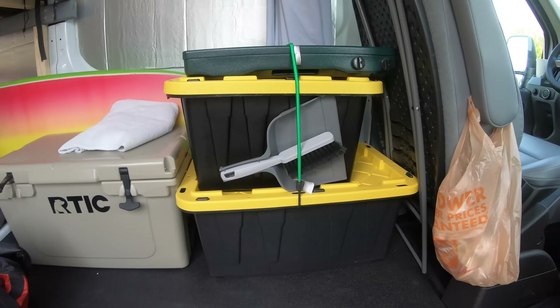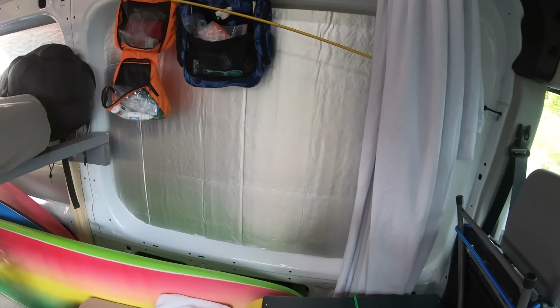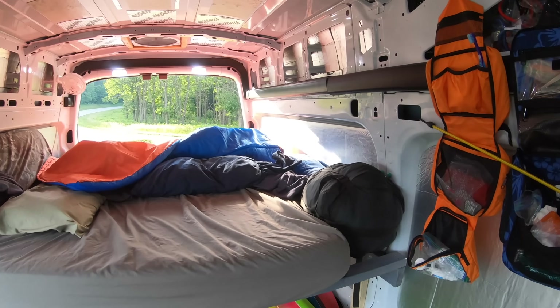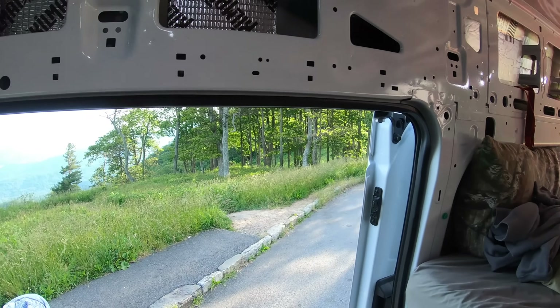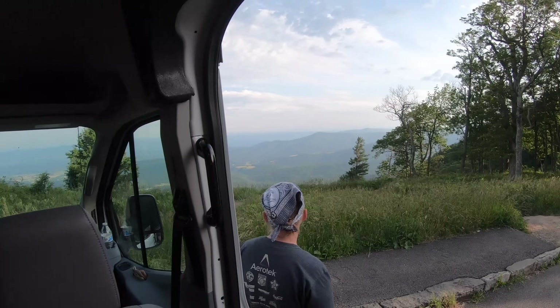Let me give you a quick tour of the inside of the van and how we're using it. Like I've mentioned before, this is not a final project — this is just a dry run to get a feel for where we're going to want to build things and what will be necessary to add in the future. So this is where the van's at now.